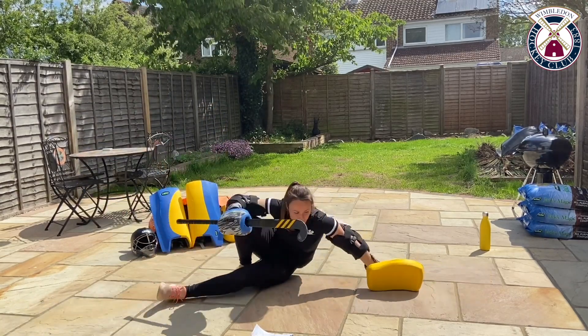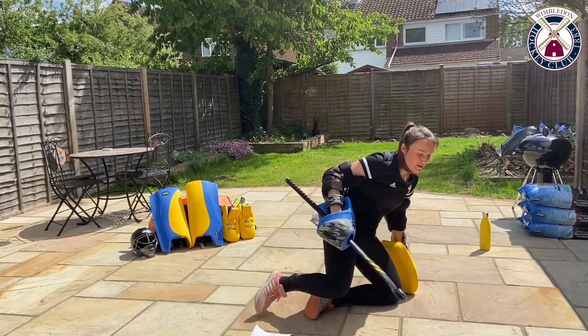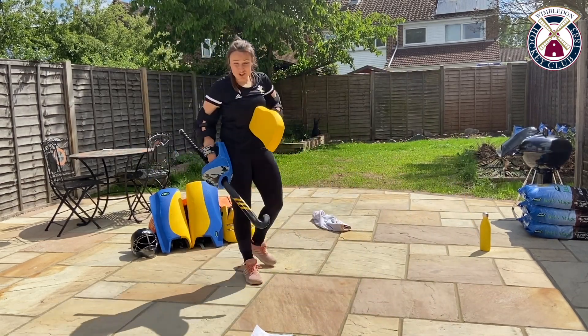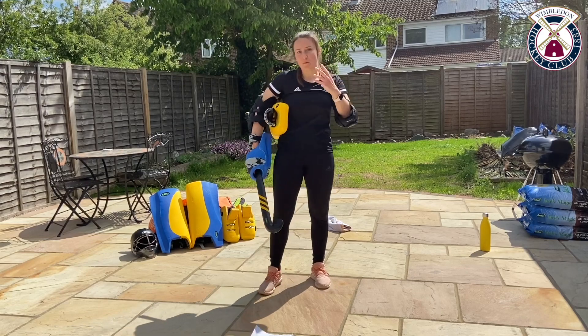Ten seconds. Here you go — five seconds. Get your last one in, really push out. And stop there and rest.